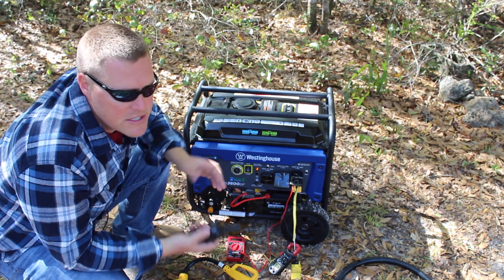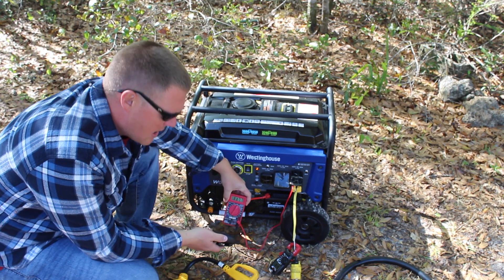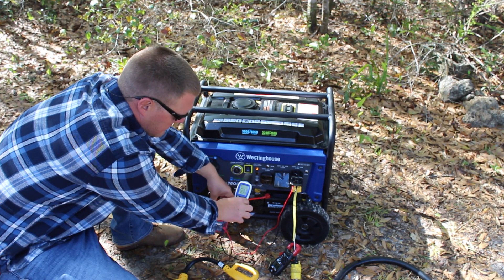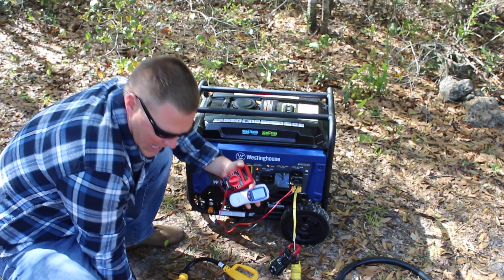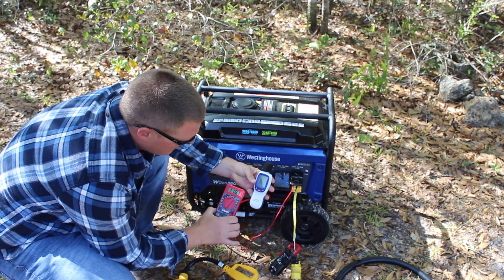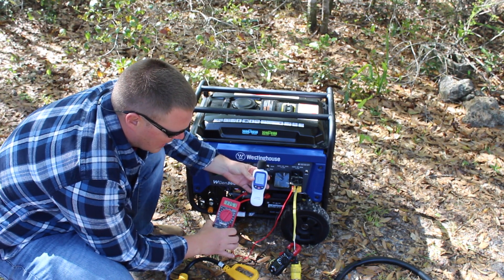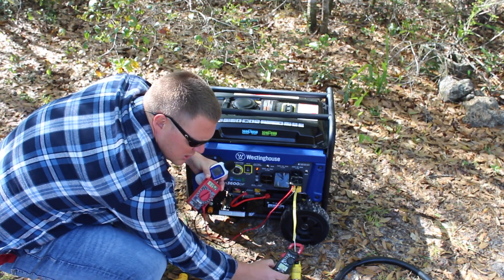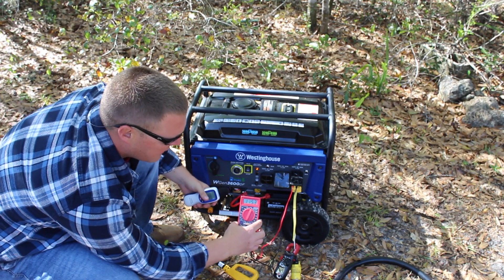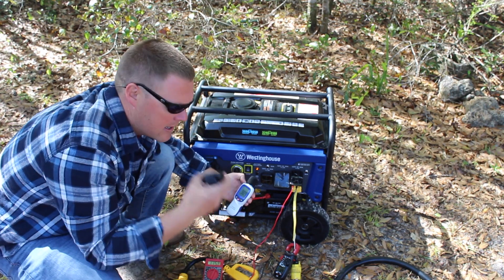Next we'll run the microwave on a standard quick-cook setting. Currently at 117 volts, 1.5 amps, and about 91 decibels — note the battery charger is on in there. Engage the microwave: drops to 115 volts, reading 12.5 amps and stays there. Decibel reading 93 to 95 decibels.